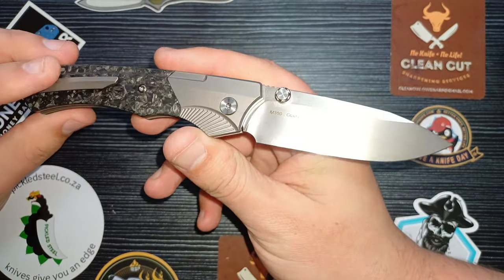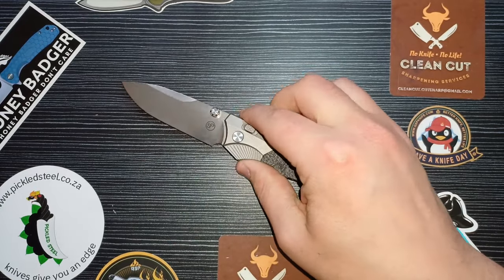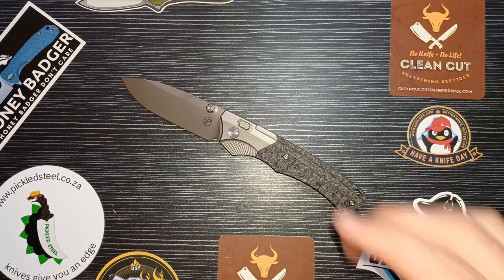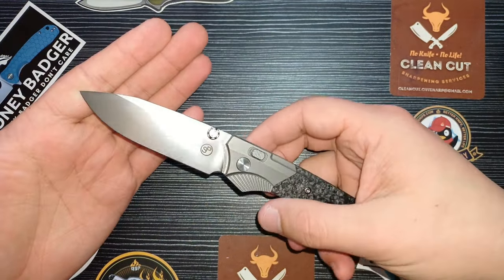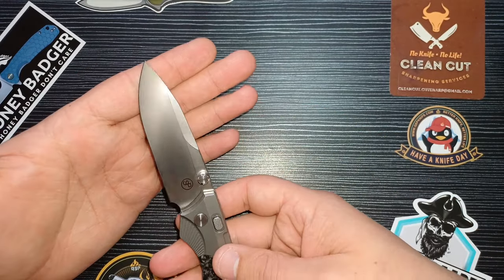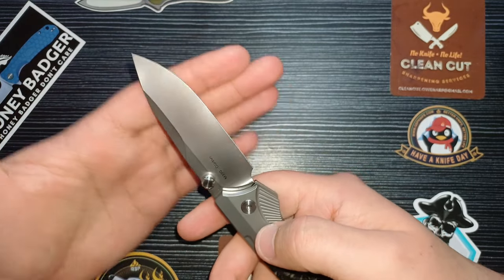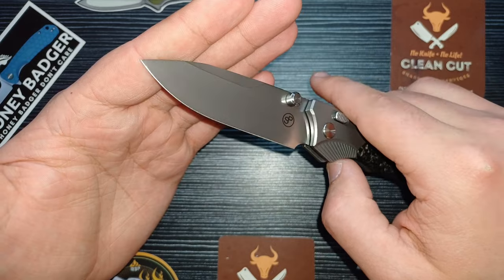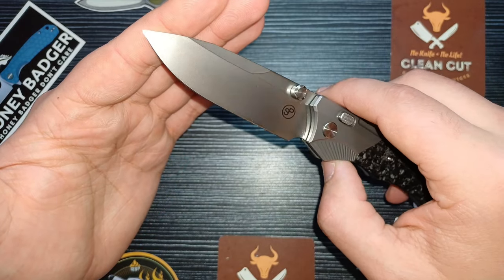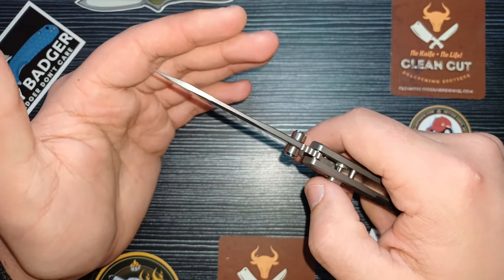We're talking about the Pickled Steel Gladius: M390 blade steel, titanium frame, carbon fiber. This knife has it all — it is a button lock, and those who've been watching this channel know I love my button locks. Running through the knife from blade to scales: we have a spear point blade shape. It's not really a pen style — more of a spear point — which gives you a straight edge, a little belly, and a very functional tip for piercing. The piercing ability on this is off the charts.